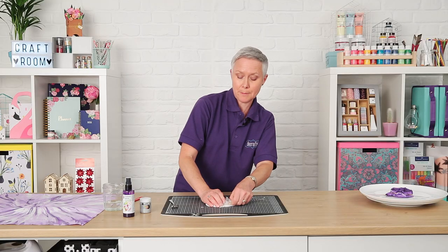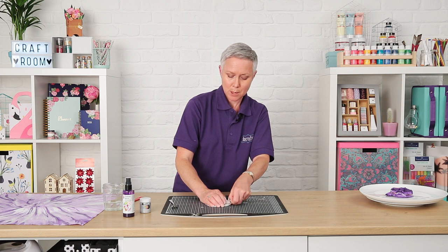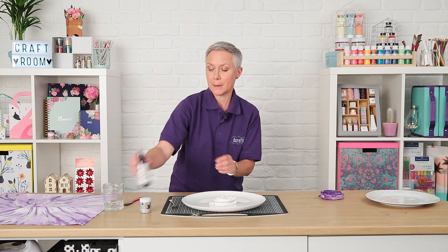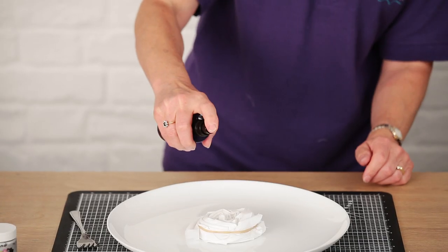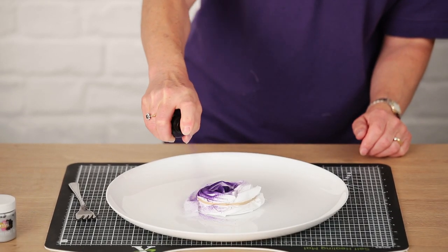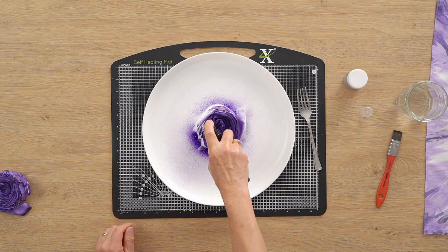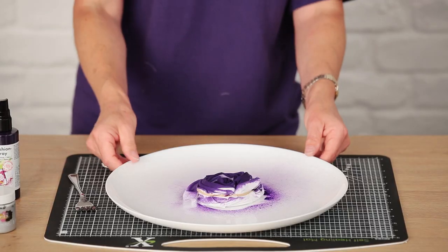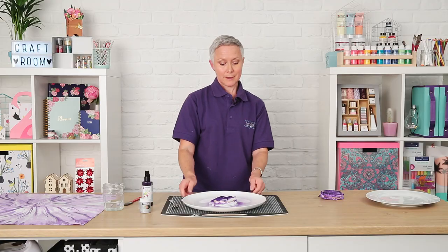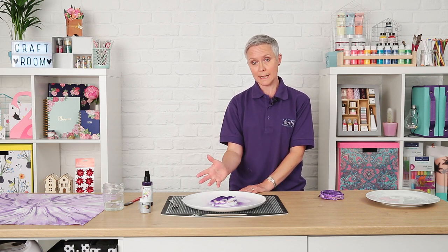I'm going to use the Marabou Fashion Spray and I've got a lovely purple colour. Use quite a lot of the paint — don't be shy — and then just spray away all across the top surface, applying lots of paint like that. Then for the second process, you could do that now while it's damp or wait.